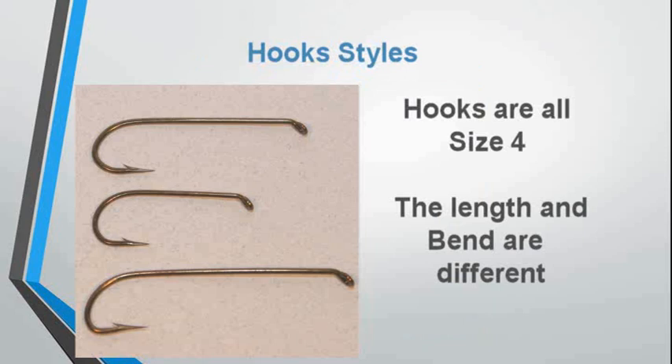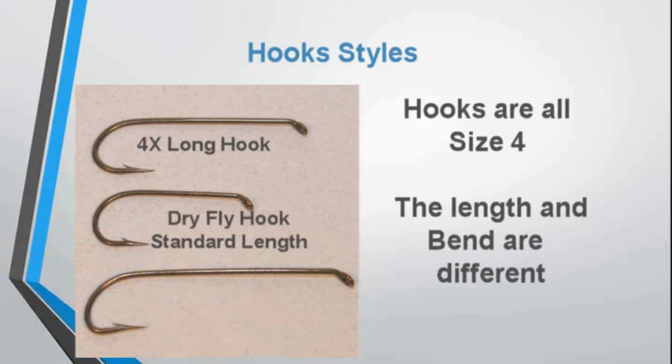Here we're going to see different hook styles: a 4X long nymph hook, a standard dry fly hook, and a 7X streamer hook with a limerick bend.